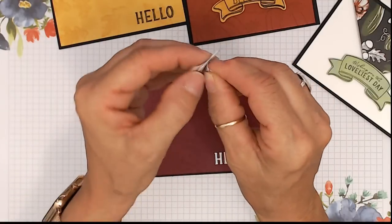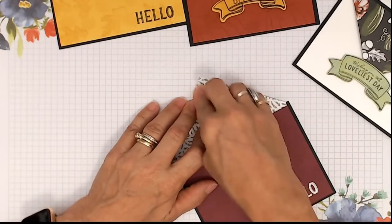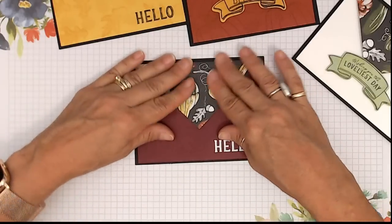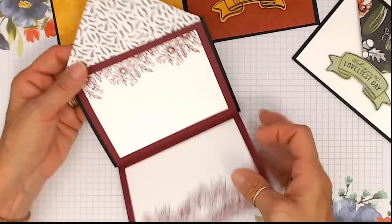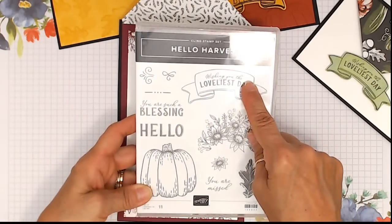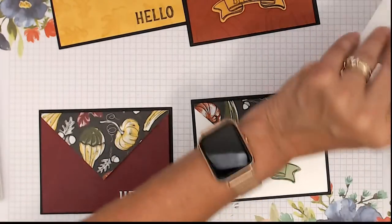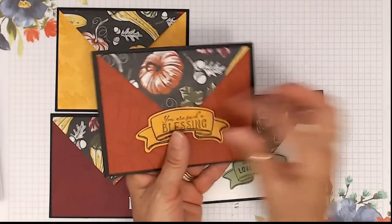I'm going to put the pokey velcro at the top here. This color is the Merlot. All of these stamp designs are from the same stamp set — it's the Hello Harvest, all of them. The Hello Harvest has those flowers too. This one here looks like flowers but it's all part of the Hello Harvest set. Let me remove this so you can see — this one is velcro, and this one is just the tuck under the flap.